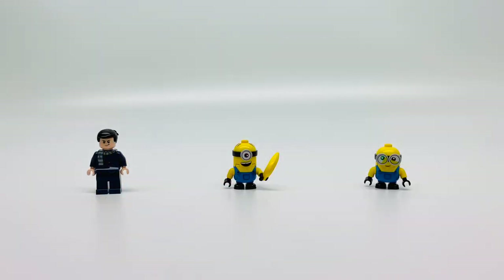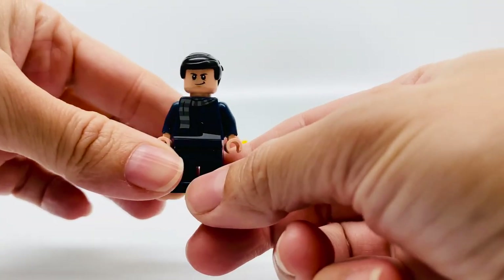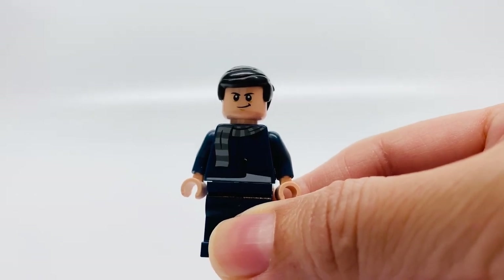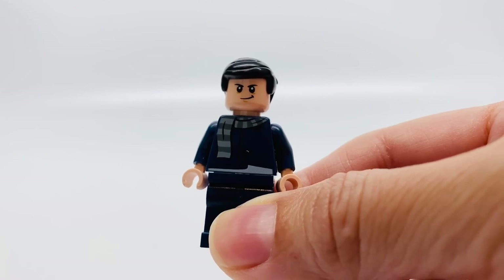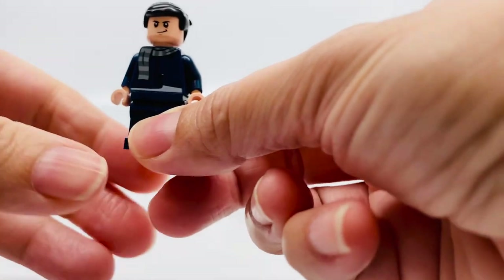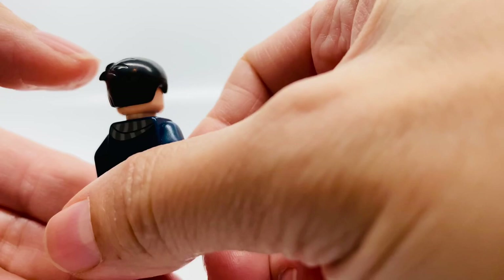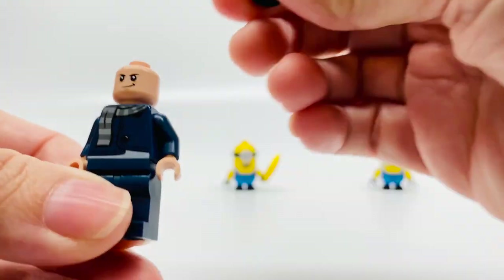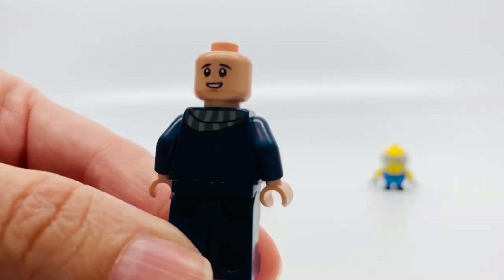Let's start with the minifigures. This is Young Gru. We're going back in time — basically going back in time when he was young. So this is Younger Gru, and as you can see, he has brown hair, a little piece sticking out here. It's cute. He has this smirk on his face.